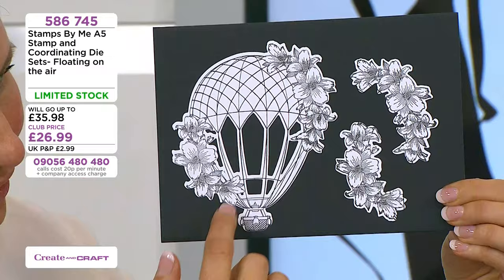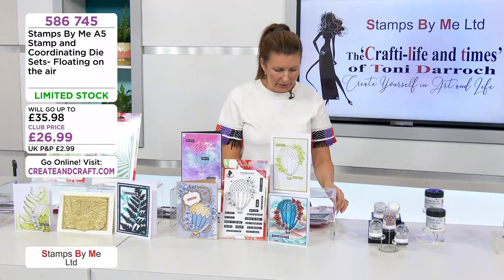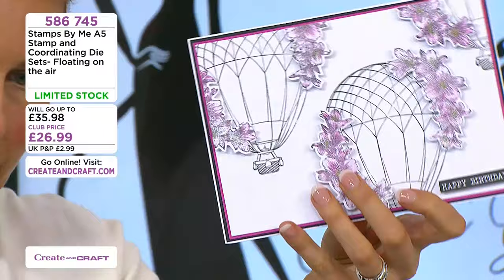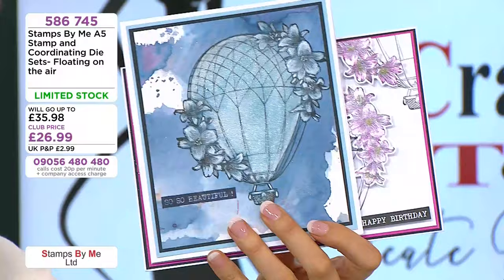You get two dies in the set which cut out these embellishments. So if you 3D the flowers — can you see the 3D there? You can build them up if you want to. The sparkle pens as well are at an incredible price on the website too, so don't miss out on those.